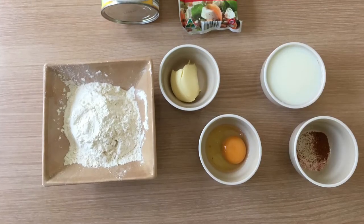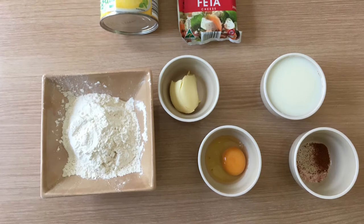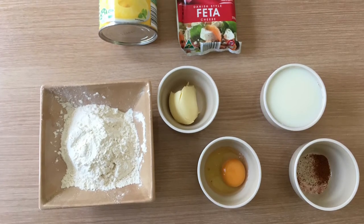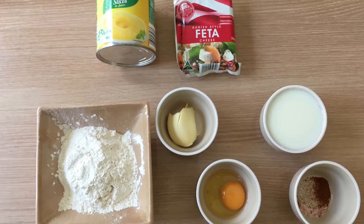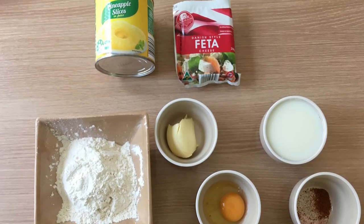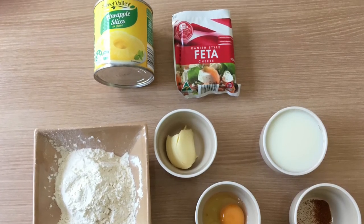For the flapjacks, you will need: one cup of self-raising flour, a pinch of salt, a pinch of cayenne pepper, one egg, three quarters of a cup of milk, one tablespoon of melted butter, and some pineapple and some feta to replace the bacon.